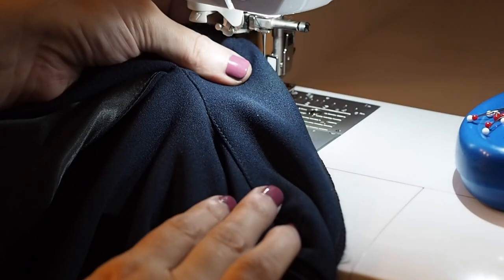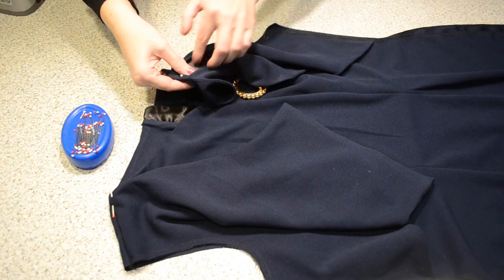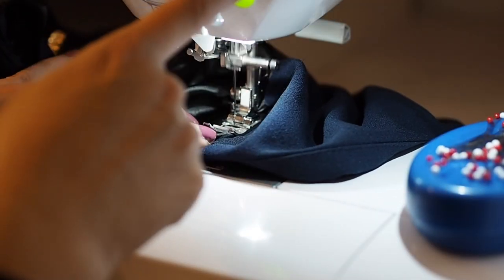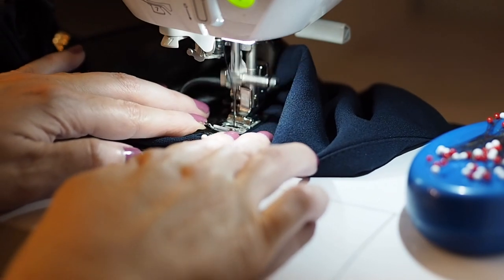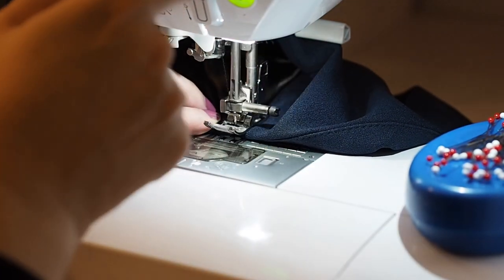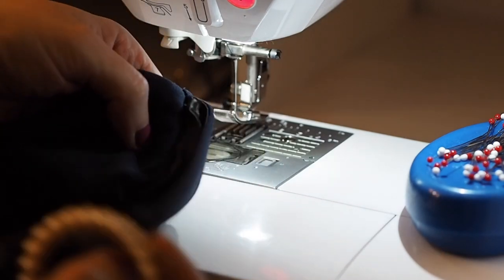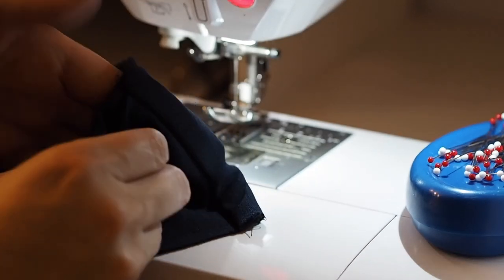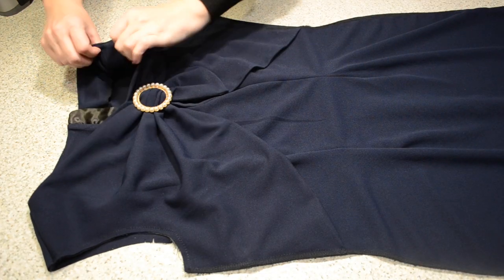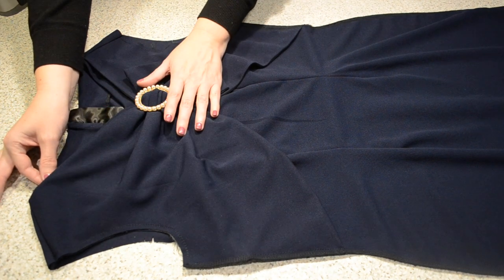I'm understitching here in exactly the same way as I did before — this understitching is just helping the facing to lie nice and neat and tucked away underneath. To further help that, I want to stitch it down right along the shoulder seams by stitching in the ditch — placing my needle right in the centre of that shoulder seam, catching the facing underneath, starting and finishing with a backstitch. If I've done this correctly, you shouldn't be able to see my stitches. Happy with that — I've given the whole neckline a good press. Now I'm ready to close up my side seams.